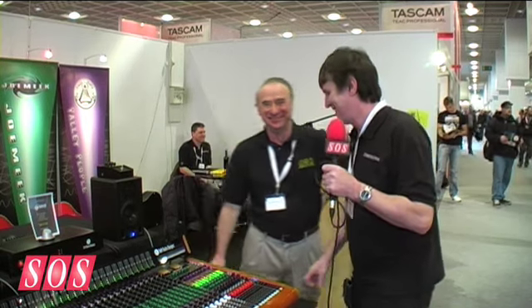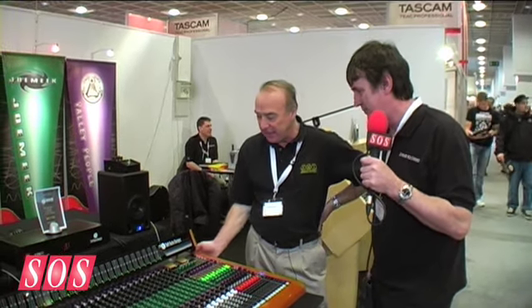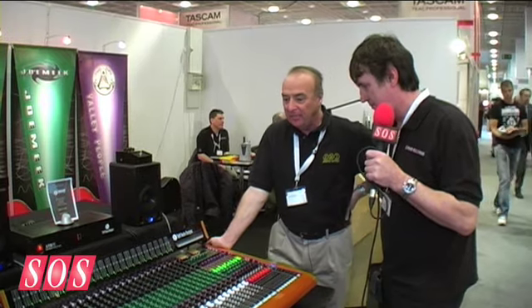We're here at Music Mesa with Malcolm Toft from Toft Audio Designs. He's going to give us a five-minute tour of his console, which is now on sale and wonderful and apparently used in very high places. The ATB is a console designed primarily for recording studios rather than for live.